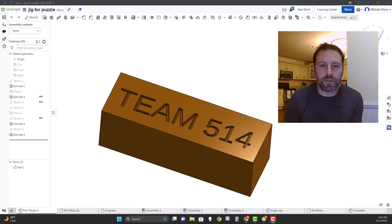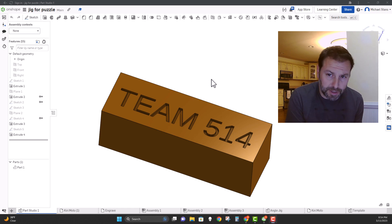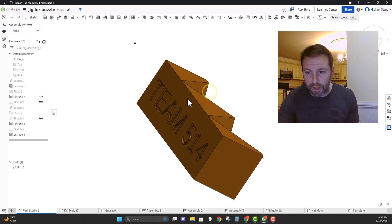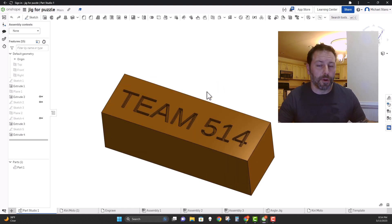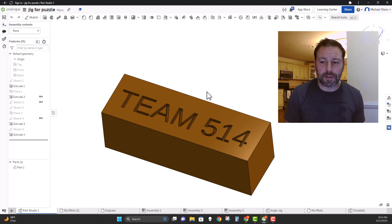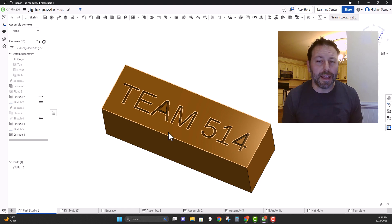Hello everybody, today we are going to learn how to engrave using the CAM software within Kirimoto as an extension of Onshape, so that we can make the Starbird puzzle piece have something personalized in it. The first thing you need to do is put any sort of font image and extrude it down 0.05 inches.